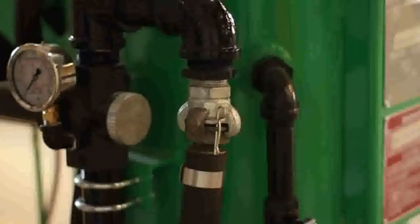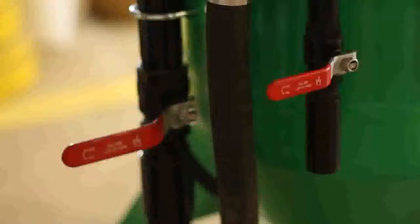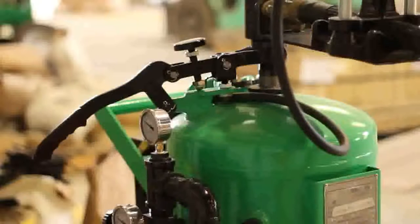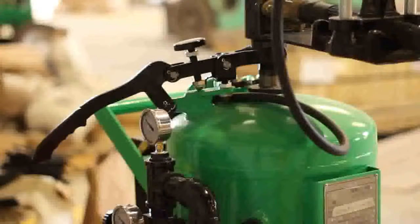Power up your compressor. Close the blow down valve and open the air inlet valve. When the machine pressurizes, you'll see the abrasive lever pop up. If it doesn't, make sure it isn't locked.